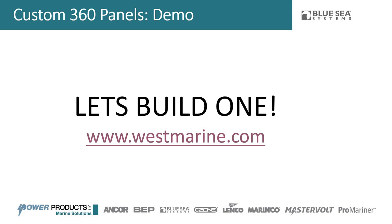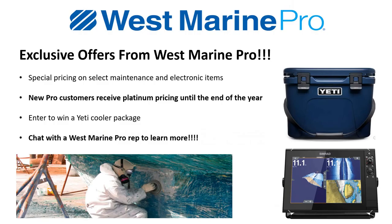That was how to design a custom 360 panel by Blue Sea Systems, with a live demonstration on the Panel Wizard. I wanted to end with a message from our partners at West Marine Pro. If you're attending this IBEX — a unique IBEX — they have exclusive offers and swag. One big offer I'm excited about: new Pro customers receive platinum pricing until the end of the year. If you sign up for West Marine Pro for the first time, you get their best pricing structure. There's also a chance to enter and win a Yeti cooler.